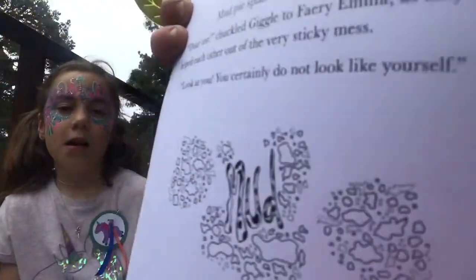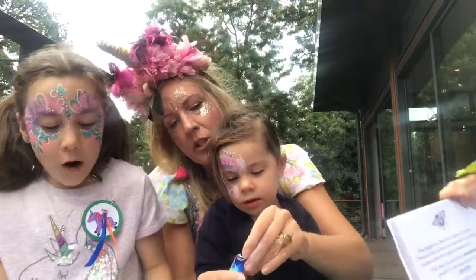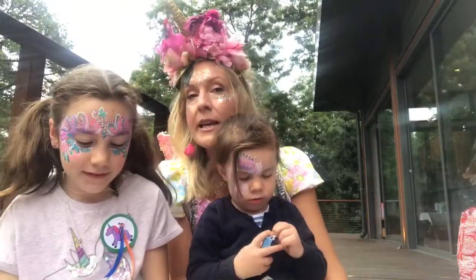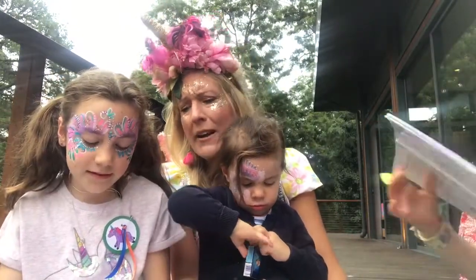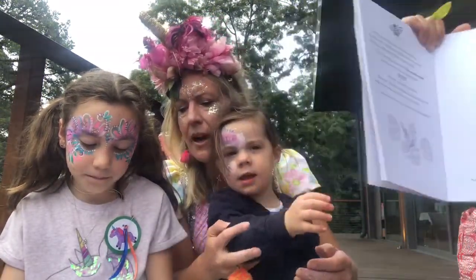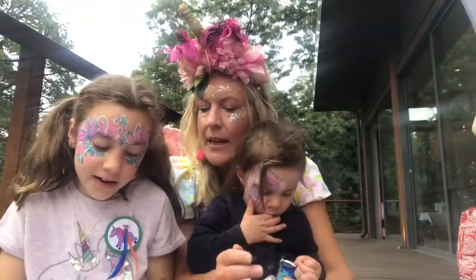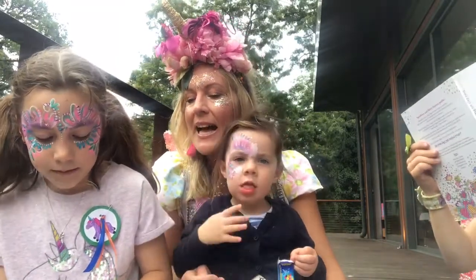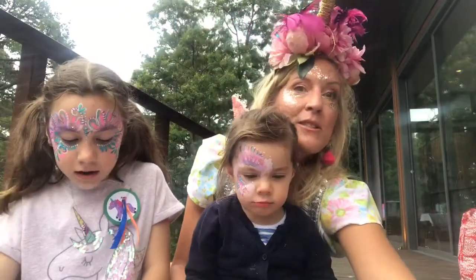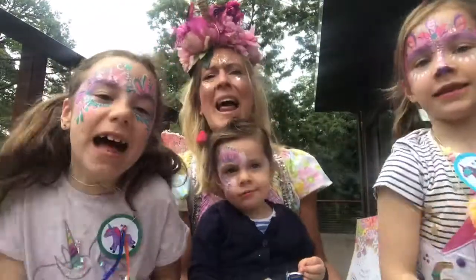Do you want to hold that one and I'll start reading at the front? We can open the magic smarties afterwards. Are you ready? I'm going to open these magic smarties for Mabel so she can listen. Alright — poor Gigglegot, and poor fairy Emma, and poor Stardust, who continued to tumble and twirl through the stars at galactic dragon speed, until they all landed on the ground: thud thud thud — chocolate mud, mud pie puddle — Splat!